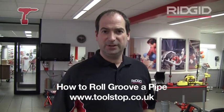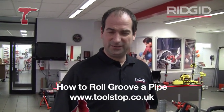Hi, I'm Mike from Ridge Tool and today I'm just going to show you a quick demonstration on how to make a mechanical joint, the type of thing that's used by fire sprinkler engineers.